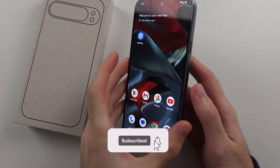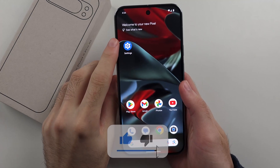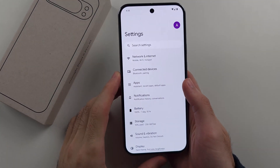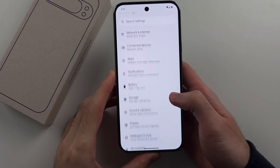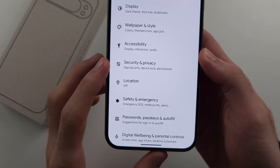To add a fingerprint on the Google Pixel 9 Pro or 9 Pro XL, start by opening Settings, then scroll all the way down until you see Security and Privacy.